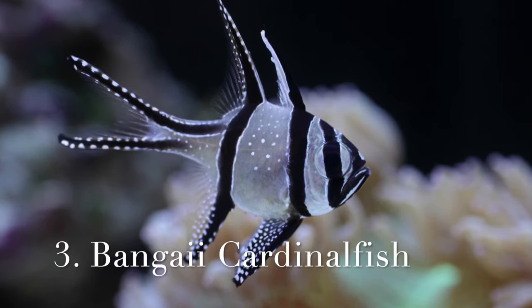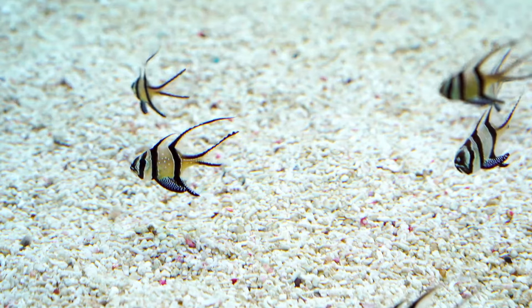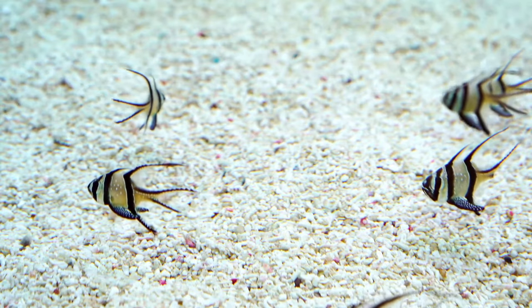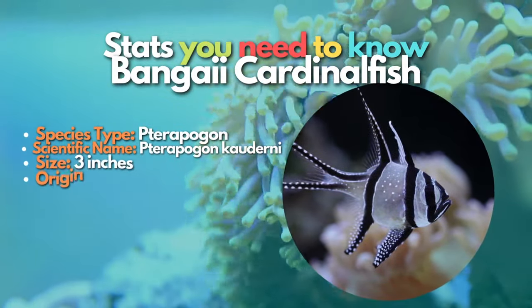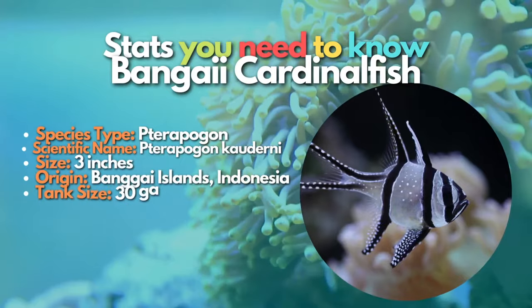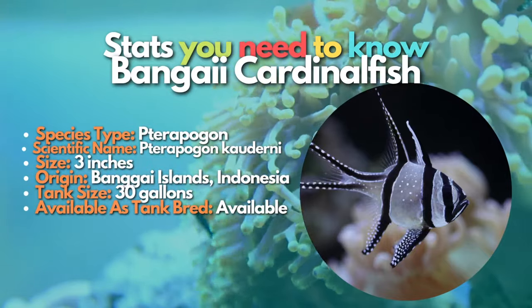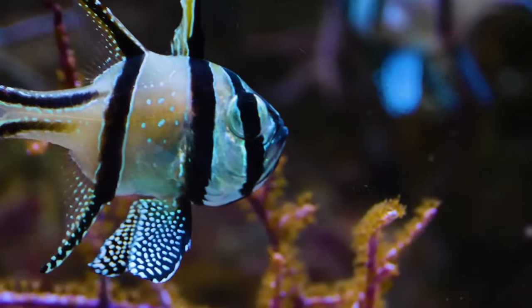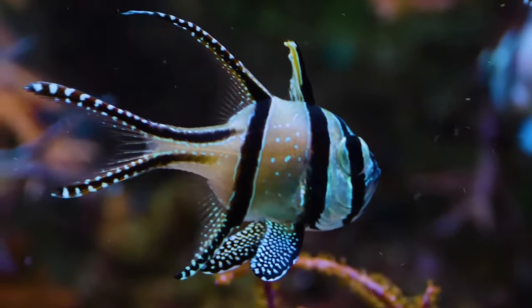The third fish on our list is the Bangai cardinalfish. A captive-bred Bangai cardinalfish was always at the top of my list when choosing fish for a new reef aquarium — it is hardy, versatile, and personality-filled. Bangai cardinalfish are much more desirable than the related pajama cardinal. These small, black and white mouth-brooding fish have also been known to successfully breed in the aquarium, making them a fun challenge for more experienced hobbyists. Bangai cardinalfish are only native to the Bangai Islands in Indonesia and some surrounding islands, making them rare in the wild. As a result, most Bangai cardinalfish available in the aquarium hobby have been aquacultured.